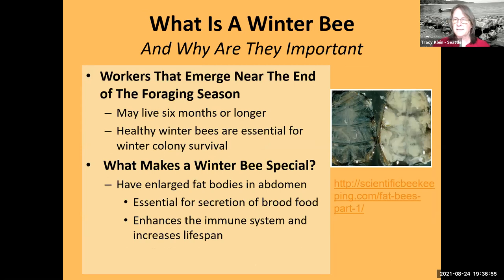What is a winter bee? The workers that emerge at the end of August and into September and October are called winter bees because they have enlarged fat bodies. There's a really neat article — the reference webpage is right there — on how bees make special bees with lots of fat bodies so they can last over the winter. Those fat bodies are essential for raising brood in the spring and enhancing their immune system over the winter.